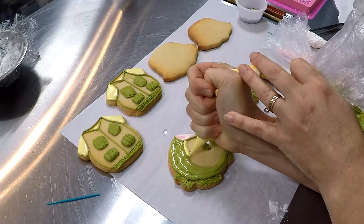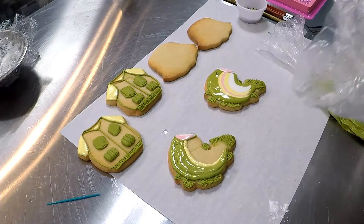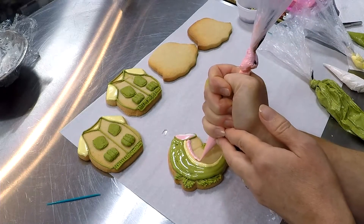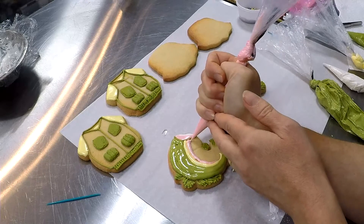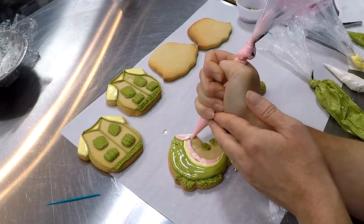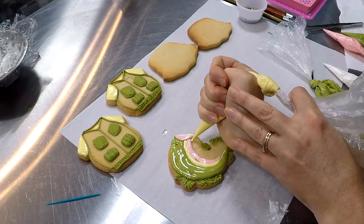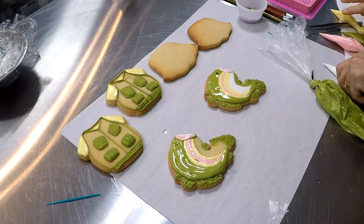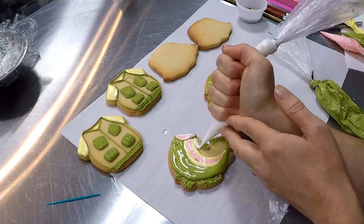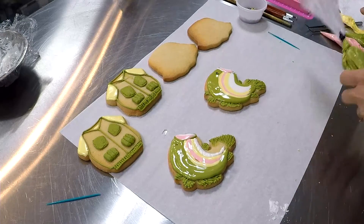A row of yellow, and pink, then yellow, and white. Finishing off with a little stripe of green.